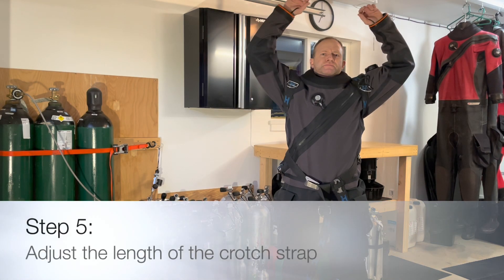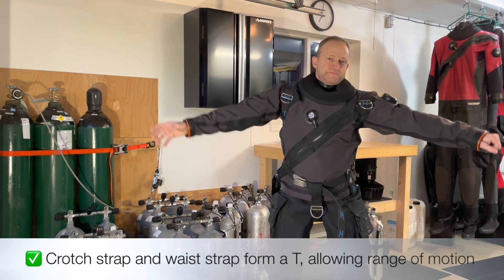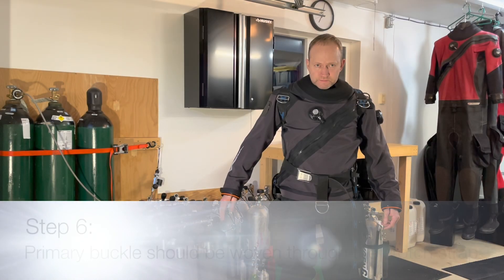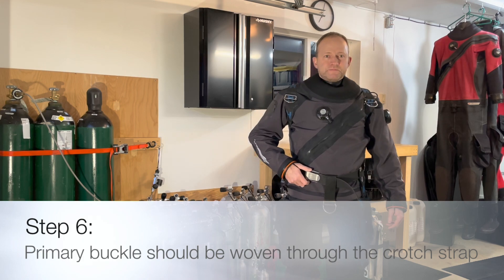The length of the crotch strap ensures that the BC system does not move around too much in the water. The crotch strap and waist strap should form a T, allowing easy range of motion for the diver. The primary buckle should be positioned on the waist strap so it weaves through the crotch strap right of the diver's center.